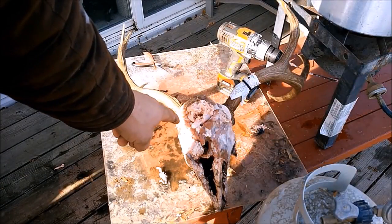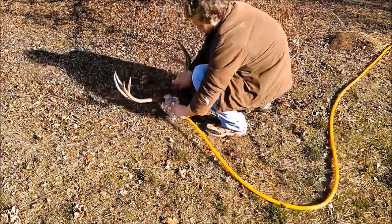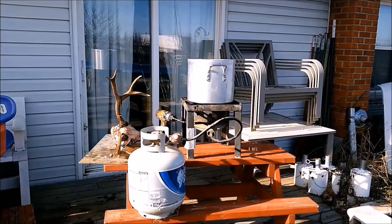Now that we've scrambled up the brain, we're going to take it to the hose and wash some of the brains out of it. Now that the water is warm, we're going to go ahead and put the skull in.